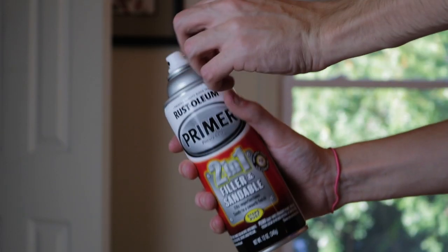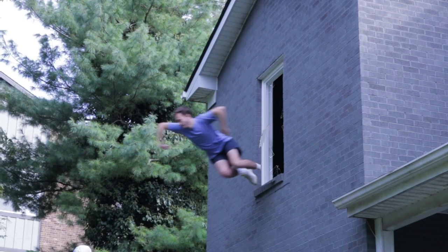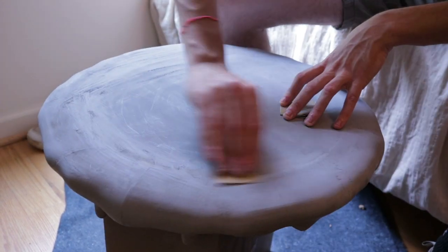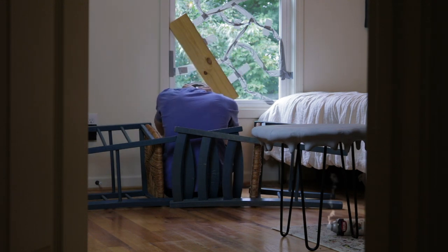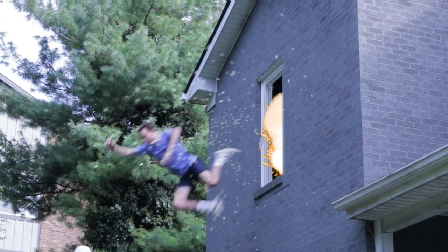Then it was finally time to paint, but I had to prime it first. The good thing about this filler primer is that you can sand it and it'll smooth the surface even more. And now it was time to paint. After all those hours, it's finally done — so let's check it out.